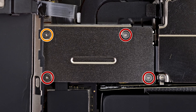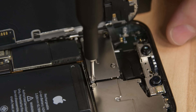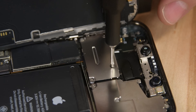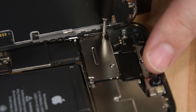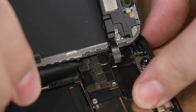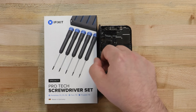Once again, grab your Y000 driver and remove the four screws securing the front sensor connector cover. One of these screws is longer than the others, so make sure to note where all the screws came from. Attempting to reinstall the screws in the wrong location can damage your iPhone. Using some tweezers, remove the cable connector cover, and then use your spudger to disconnect the front sensor assembly cable connector. Now the display can lift right off.